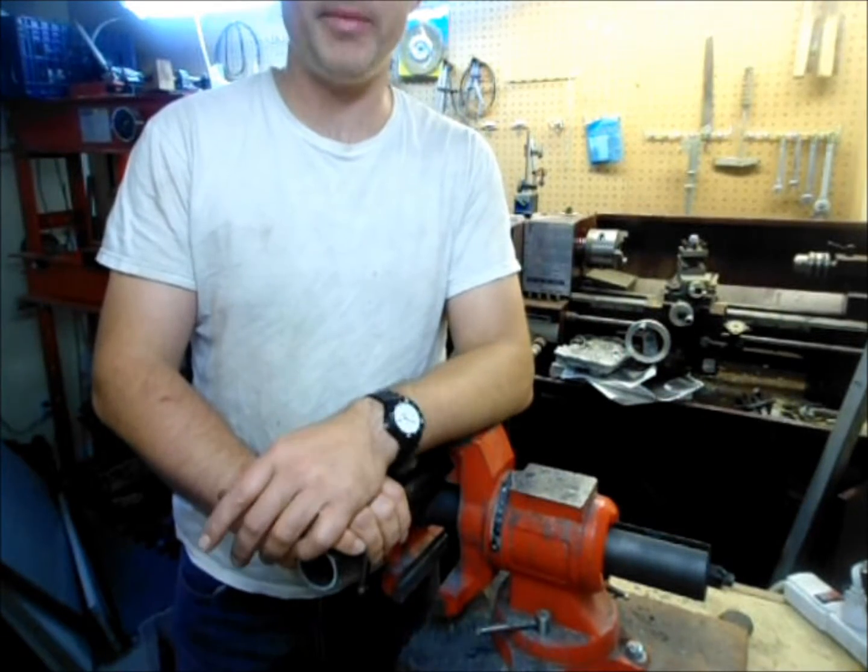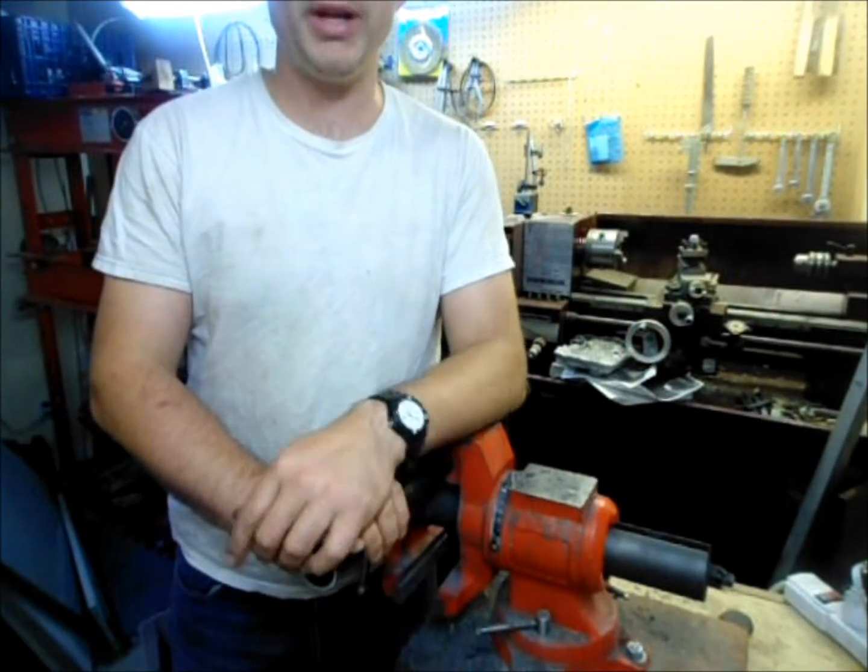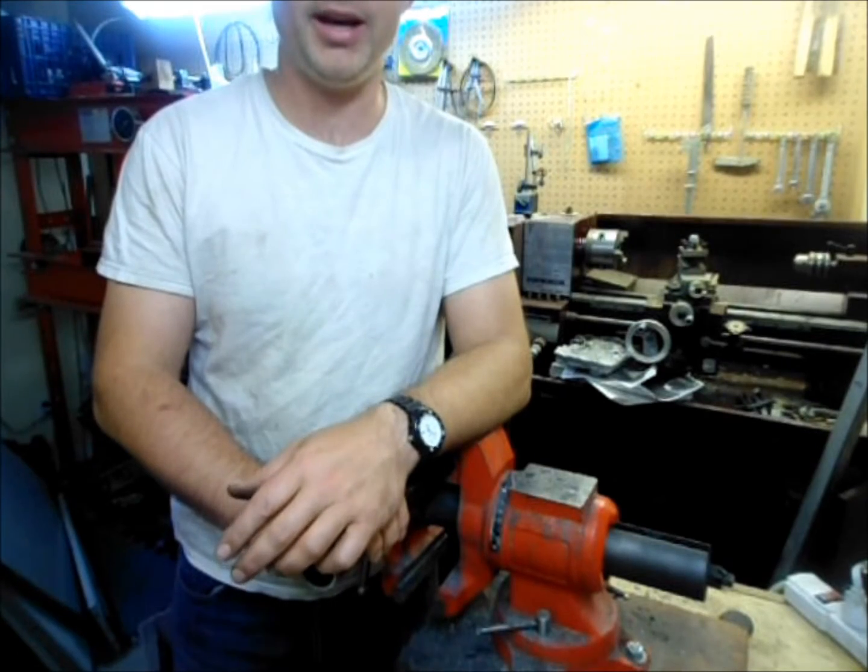Welcome to EnduringTechnologyPress.com. I'm Eric and there are some pretty nice machines behind me in my workshop.